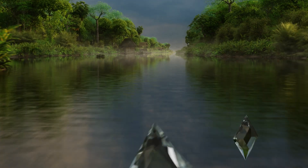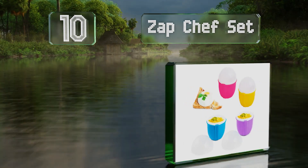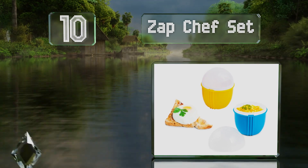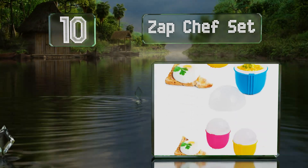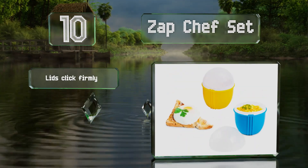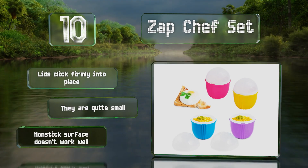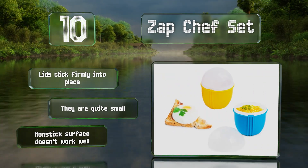Starting off our list at number 10, the double wall design of the Zap Chef set helps keep them cool during the cooking process, so you don't need an oven mitt to handle them. You get four cups per order. The lids click firmly into place, however they are quite small and the supposedly non-stick surface doesn't work very well.